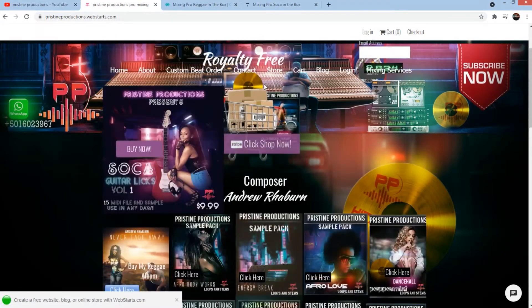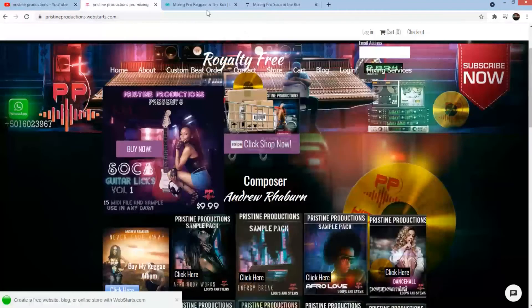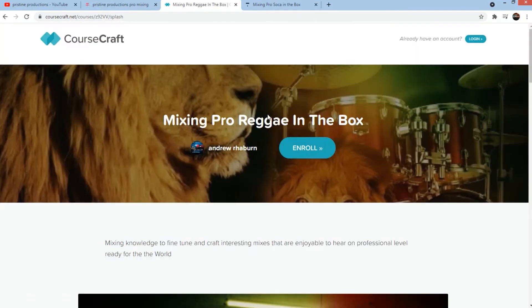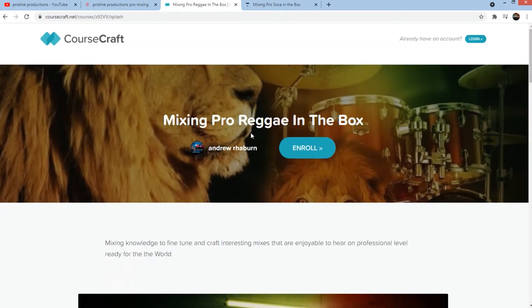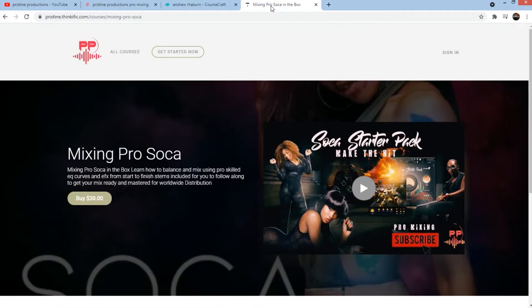Click on shop now, you can get some of the latest rhythms happening here. Also feel free to visit my course craft, where you can enroll in Mixing Pro Reggae in the Box. I also have Mixing Dancehall in the Box, Afro Beat, and of course Mixing Pro Soca.